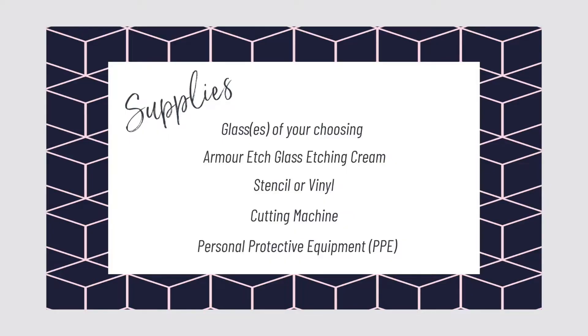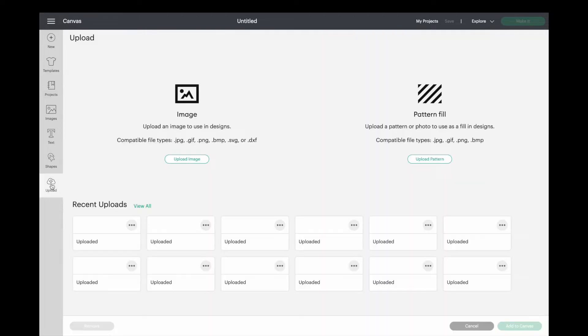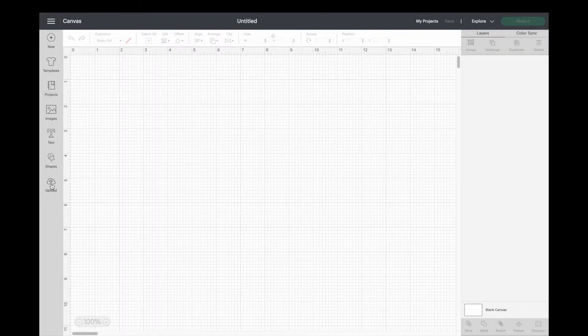Here's a list of the supplies you'll need. I use a Cricut Maker to cut my stencil, so we'll be starting this video in Design Space. It is an app that comes with your Cricut. The image we'll be working with today came from designbundles.net, so we're going to go ahead and import that into our canvas.